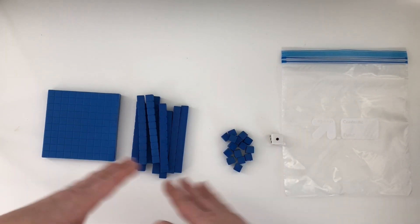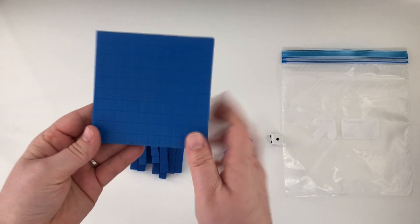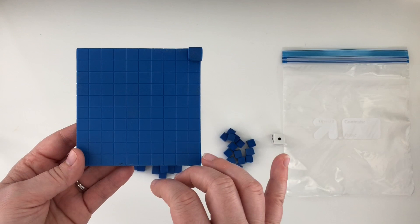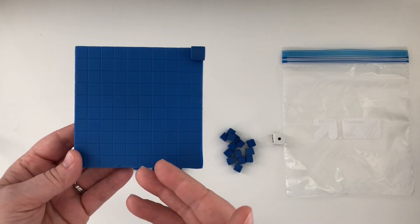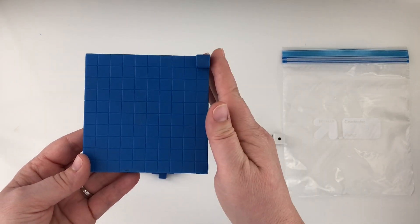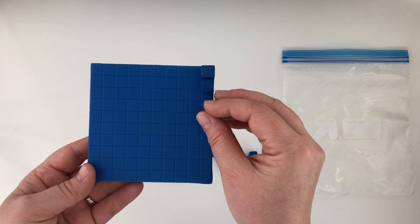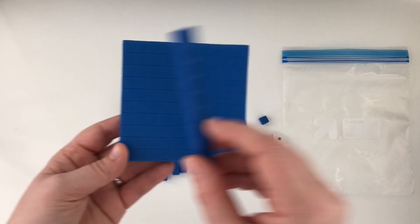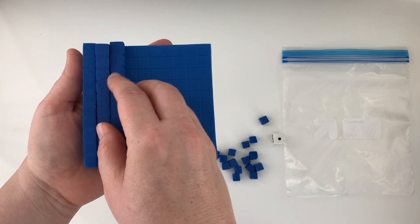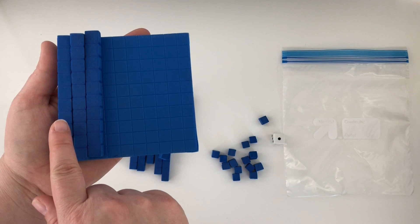Students need to understand place value blocks very deeply. They need to understand that a flat represents a hundred and it represents a hundred of the ones blocks. I like to do an exploration activity — normally we do a place value unit before we teach regrouping and we explore it there, but before we play the game I like to explore it again. I will actually sit there and put a hundred little ones on top of the flat for students to see that there are a hundred ones in it.